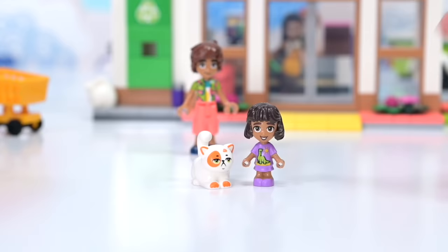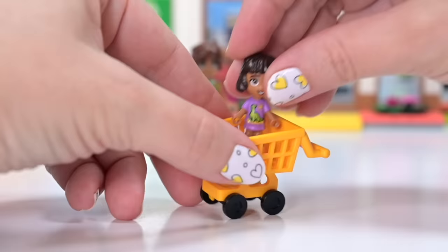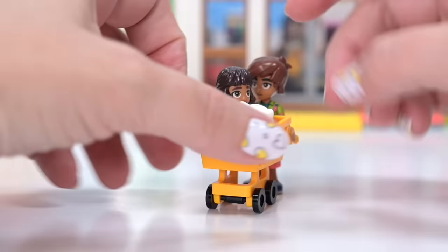We're up to bag number four — the bag that Leo and Alba and Grumpy Cat came in. Grumpy Cat's name is Chirro, by the way, if you haven't met him in one of the previous builds. Another trolley in the same color. We can actually pop Grumpy Chonka Cat and Alba in the trolley and put Leo in charge.